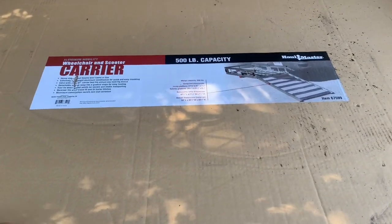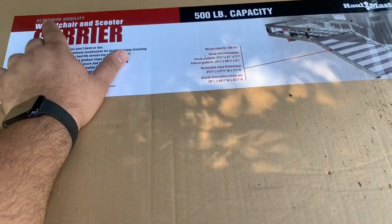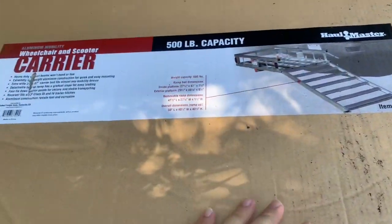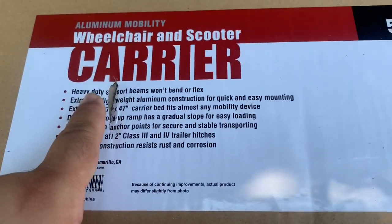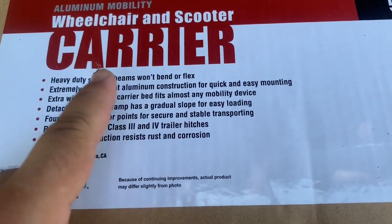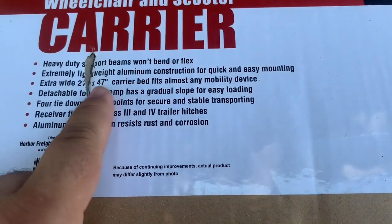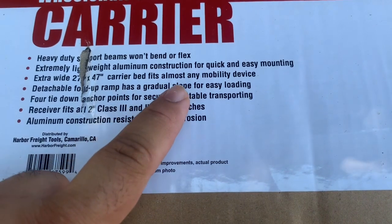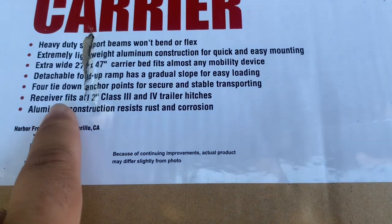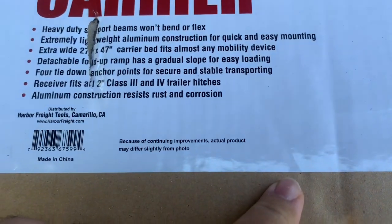I'm here with the Mobility Carrier — an aluminum mobility wheelchair and scooter carrier from Harbor Freight. The brand is Hallmaster. It says right here: the heavy-duty support beams won't bend or flex, extremely lightweight aluminum construction, extra wide 27 inch by 47 inch, detachable fold-up ramp has a gradual slope for easy loading, four tie-down anchor points, Class II receiver, aluminum construction.